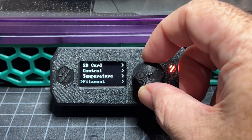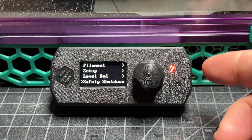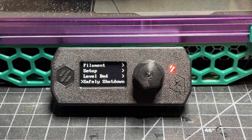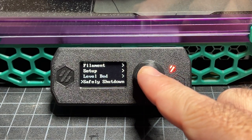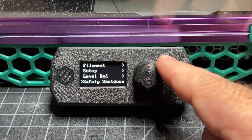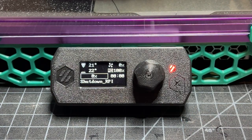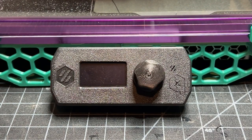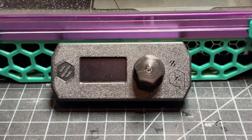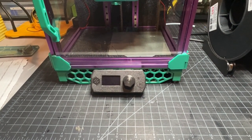One of the other killer features for me is the safely shut down button. A lot of times I'll finish a print and I want to shut the machine down without getting on my phone or computer — I just want to do it from the screen. I can come to the top level menu; I've got it at the bottom, and I simply click it. You'll see 'Shutdown RPI' and then the screen goes blank. Once that happens, the Pi has gone into a shutdown sequence, and within a few seconds you can safely pop the switch. Now you're safely shut down and don't have to worry about corrupting your SD card.